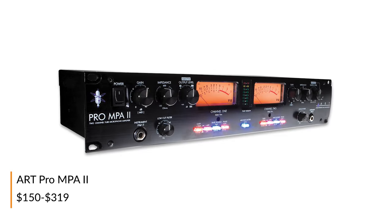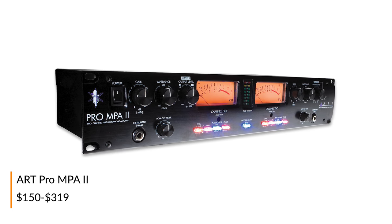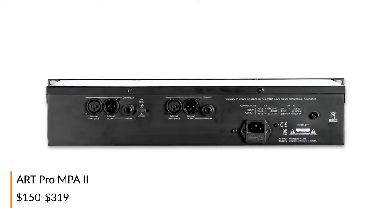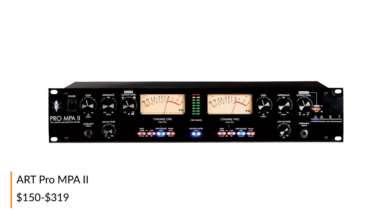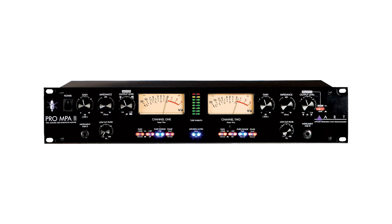Boasting a whopping 150 ohms to 2400 ohms variable impedance selector, the Art Pro MP8 II is a great choice for those who want to experiment with a lot of different microphones. This two channel unit is also packed with tons of not-so-common features such as a mid-side micing mode and selectable plate voltage.